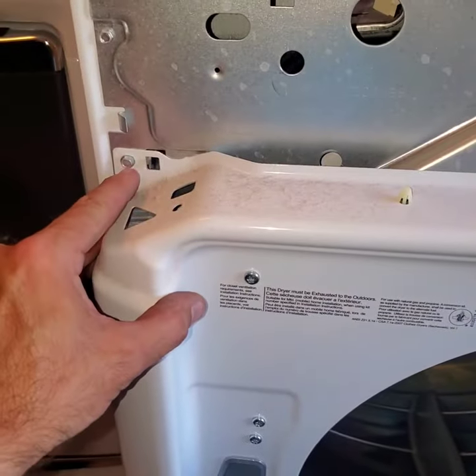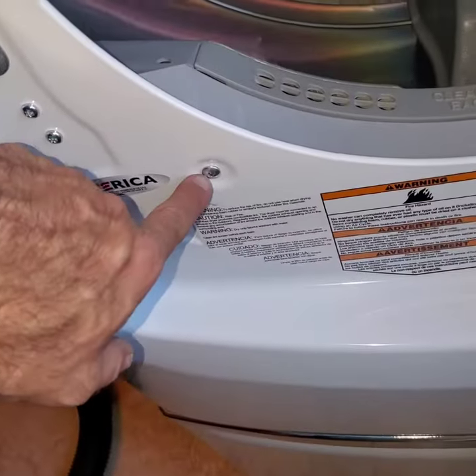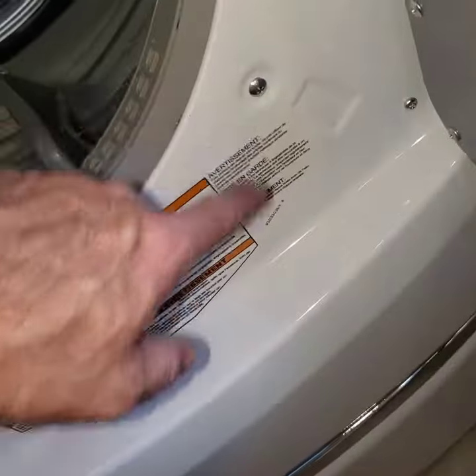The rest of it is pretty simple: screw here, quarter-inch screw here, quarter-inch screw here, and then — if I remember correctly — it's this Phillips head and this Phillips head.